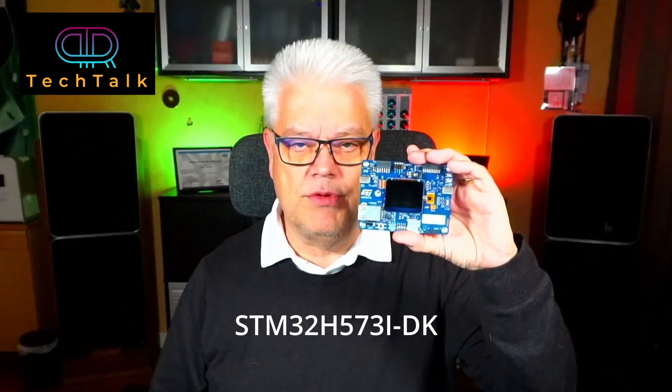Hi, welcome back to PIA Tech Talk. In this video we're going to take a first look at the new and very exciting development board from ST.